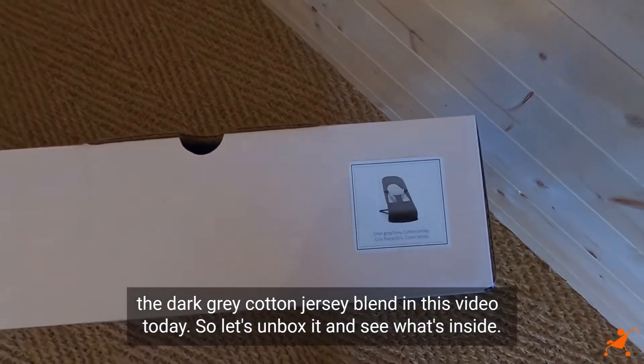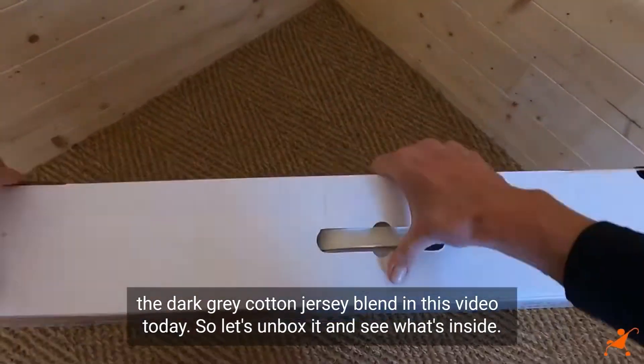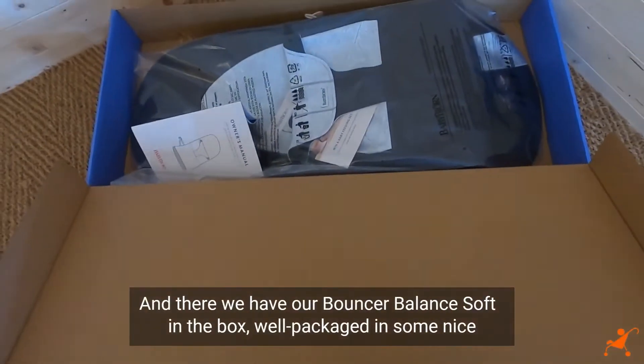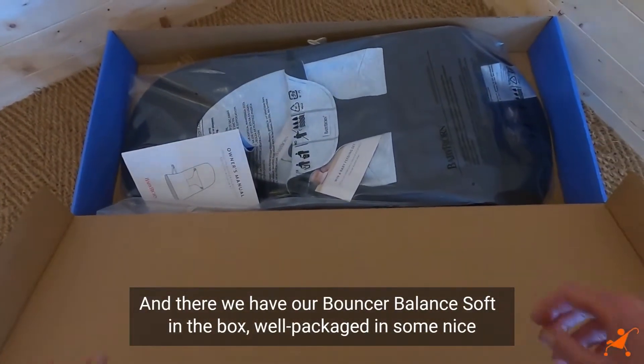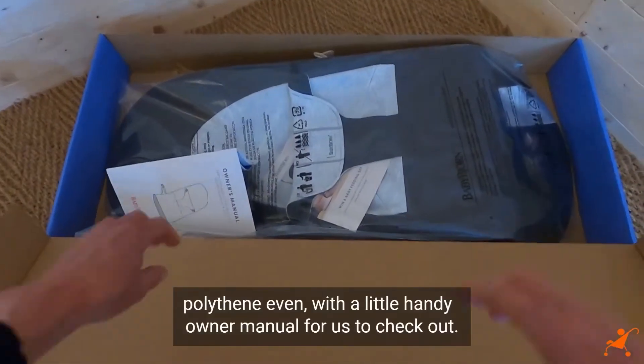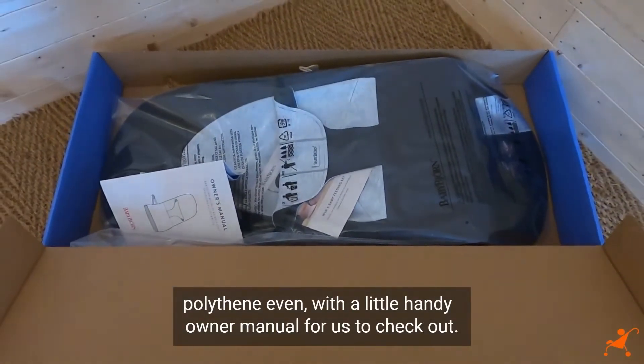So let's unbox it and see what's inside. There we have our Bouncer Balance Soft in the box, well packaged in some nice polythene, even with a little handy owner's manual for us to check out.